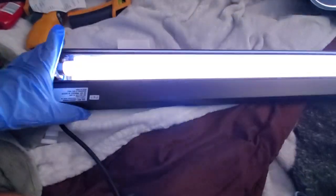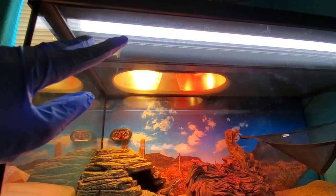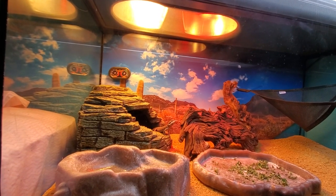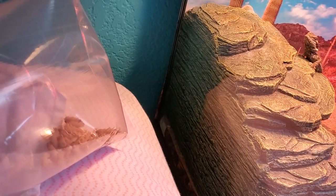Oh my gosh, look at the waves — purplish tint, am I blind? UV light has no effect through glass; the steel meshing is fine, but this wouldn't have an effect if it was over glass. We're gonna go ahead and see the heat now with the new bulb. We got him some wax worms — he's never encountered any wax worms. These should be used as only a treat.